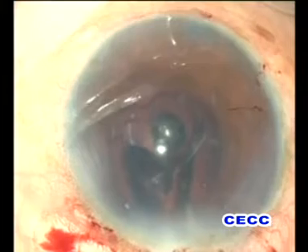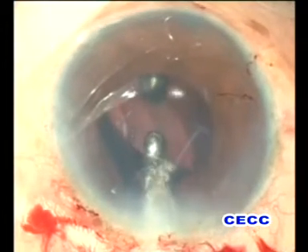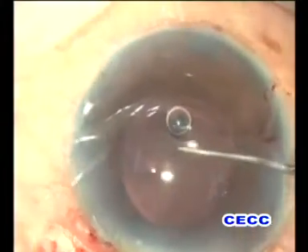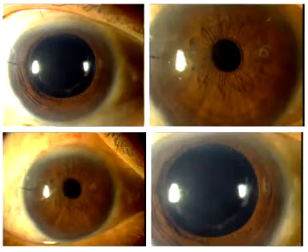A Rayner-designed hydrophilic intraocular lens was implanted within the capsular bag. The pupil was constricted with intracameral miochol and was small and round at the end of the surgery, thereby indicating the absence of vitreous in the anterior chamber. Post-operatively, the patient was followed up for 6 months and has a best corrected visual acuity of 20/20 till the last follow-up.